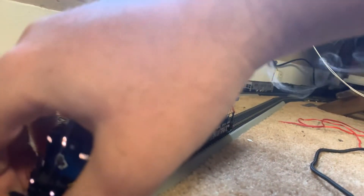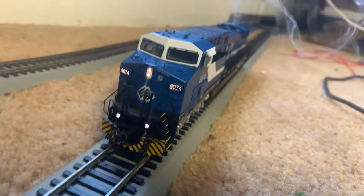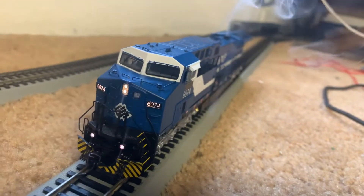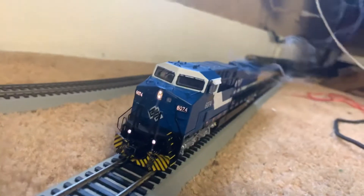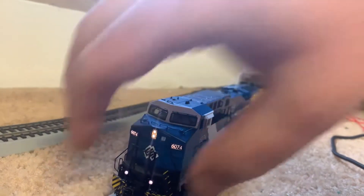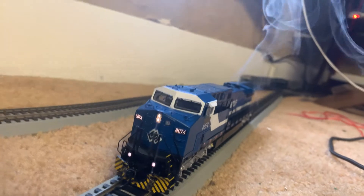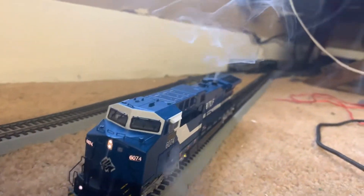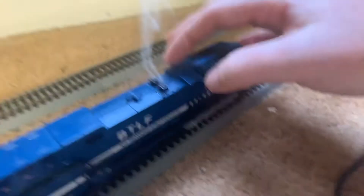Oh, and that might be why she's having issues. The snowplow was off and dragging, so that's why it was having issues trying to pull the train that I had hooked up to it. It was dragging and causing it to bottom out and short out, so I'll have to fix that — which is nothing, really no big deal. But I'll go ahead and show you how to turn the smoke unit on and off.